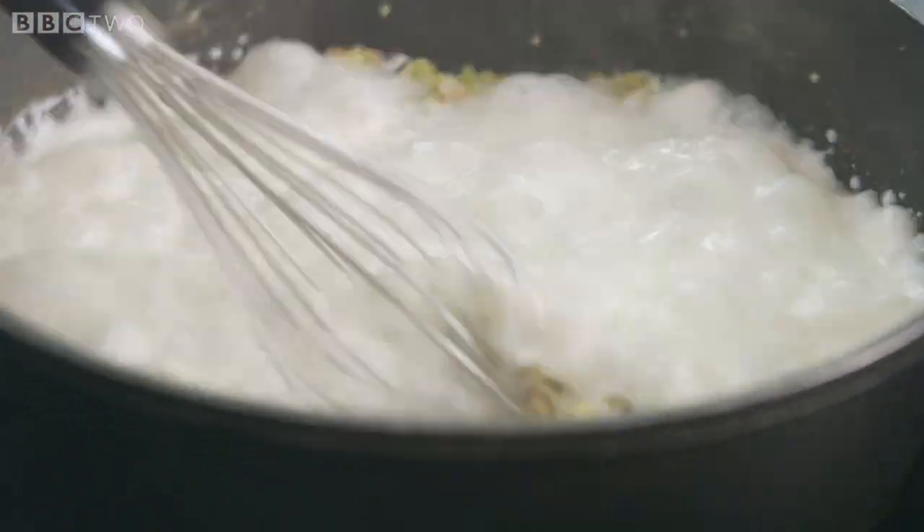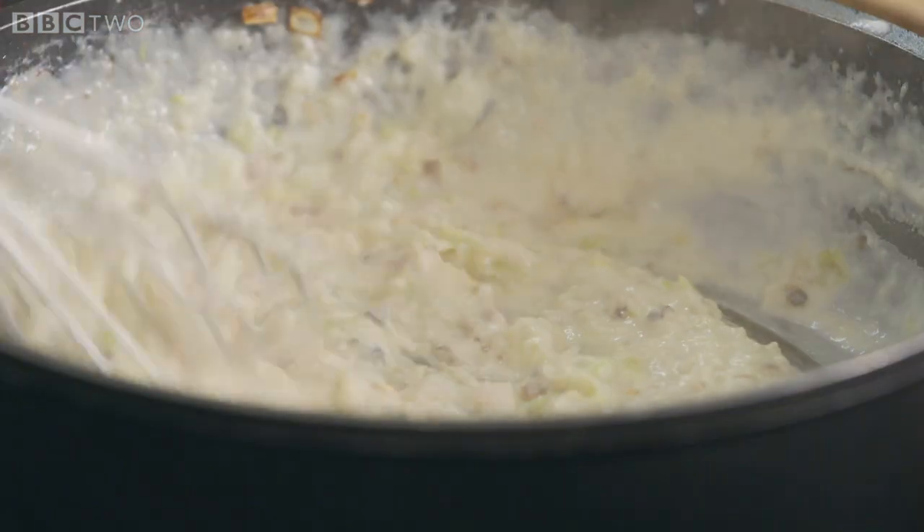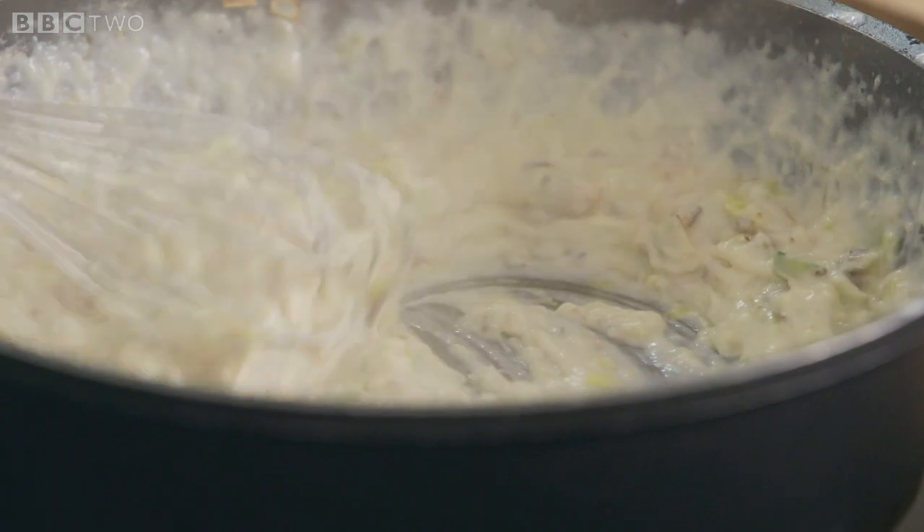Add 50 grams of flour and slowly whisk in 600 mils of hot milk. Watch it getting thicker and thicker — don't add all the milk at once. If the sauce is a little bit too thick, you can always add a little more milk.